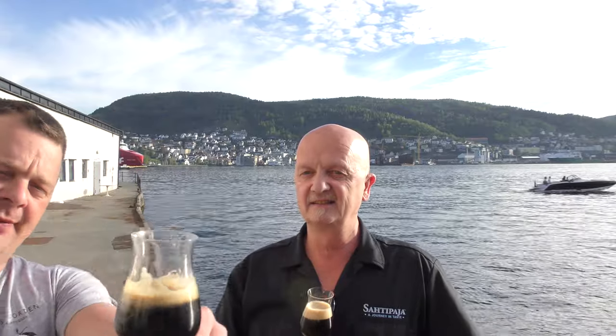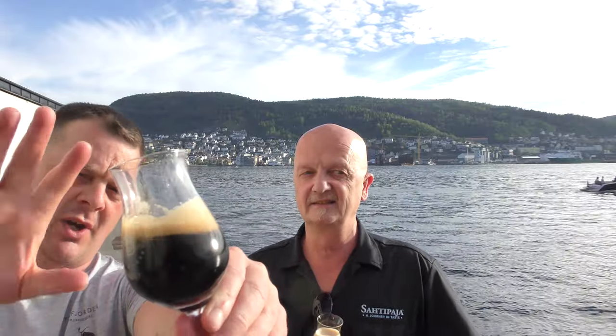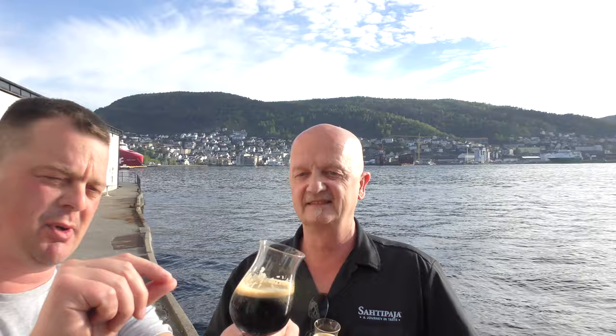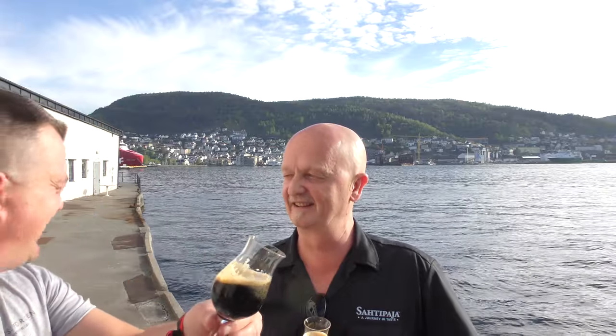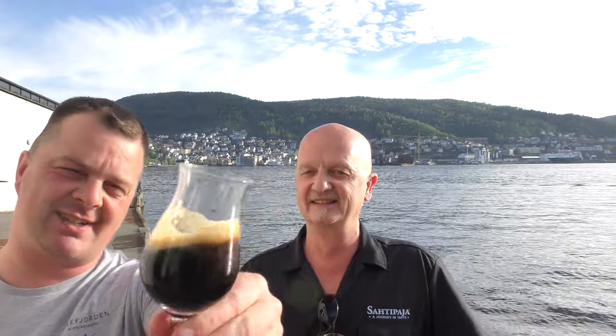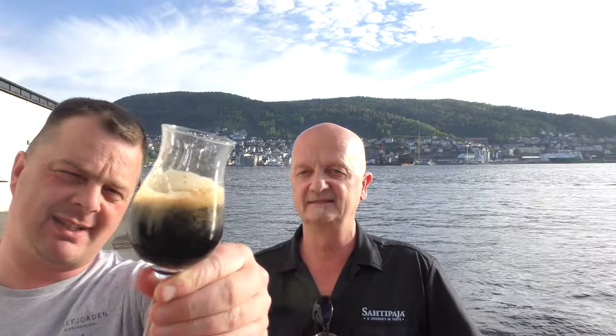Beer in the glass — look at this. If you rock the beer back and forth, an old brewer in the UK once told me the smaller the bubble, the better the beer. And I actually go with that because I've never had a beer with small bubbles that tasted bad. It looks fantastic — jet black beer, tan coloured head. Let's get the aroma.